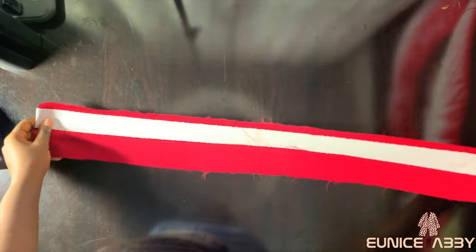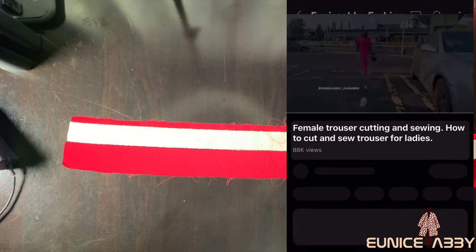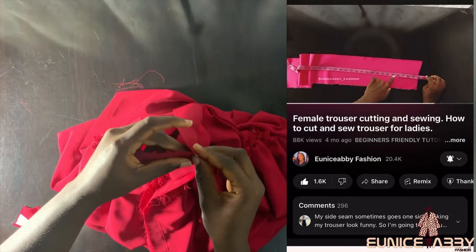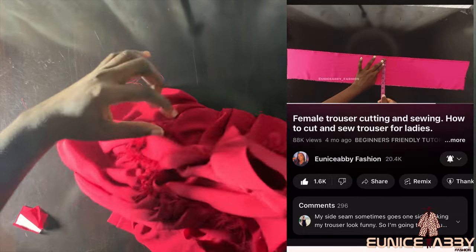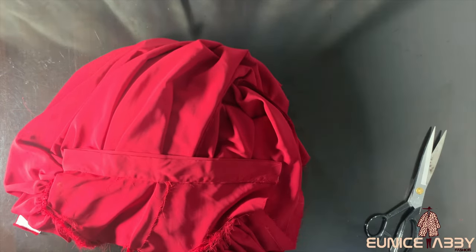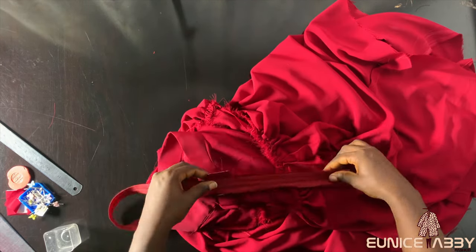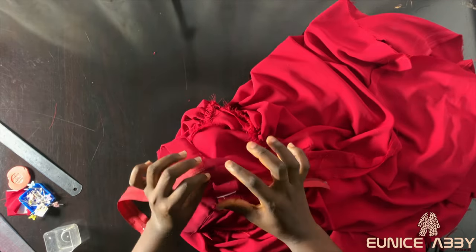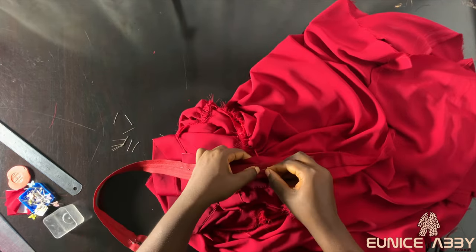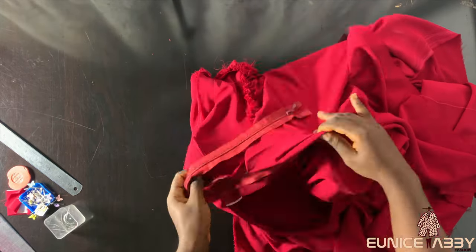The next step is to attach the waistband. I have a detailed video already explaining how to attach a waistband — my female trouser cutting and sewing video on my channel — where I explain the stitch-in-the-ditch method. Please refer to that video. The last step was to fix the zipper, after which I went to the market to serge the skirt. I also did outer serging for the hem. You can finish the hem by serging it or using a bias tape to turn it around, since this curved shape will be a bit difficult to hem normally. Thanks for watching, guys — bye!